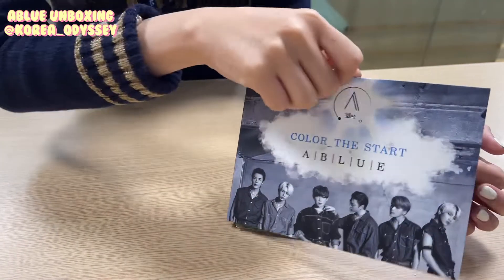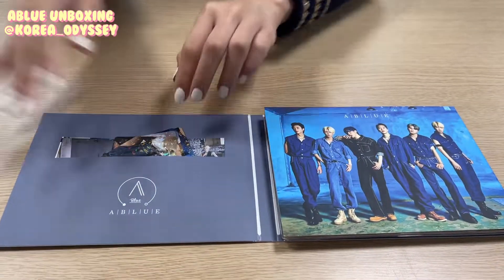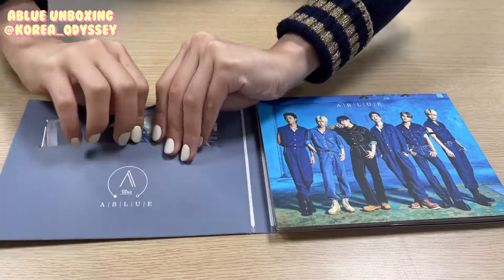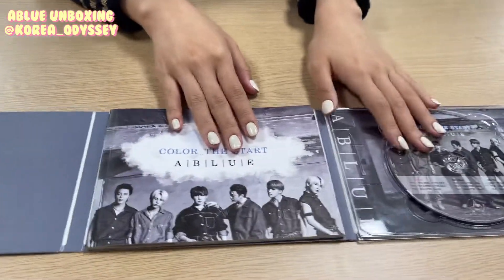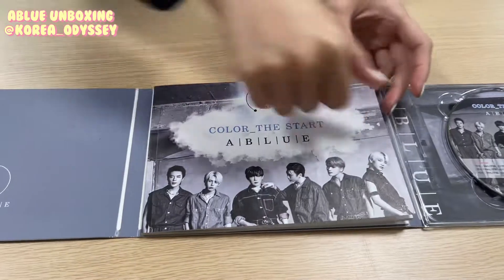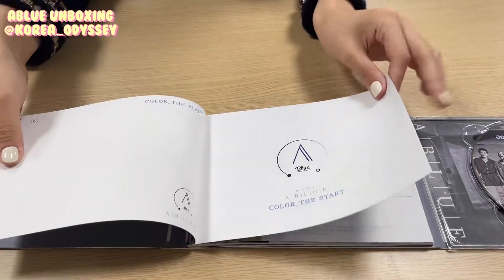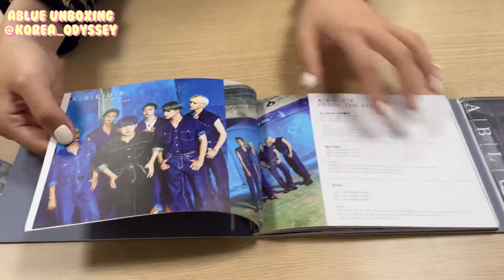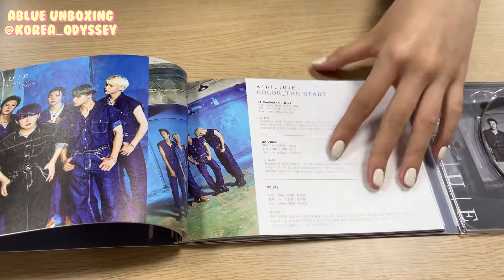Let's try opening the album. We see a lot of photo cards here, but let's look at this later. Just take it out. You see the CD here, but first let's go through the pictures. We see the group photo here, and I think they have their tracks here.